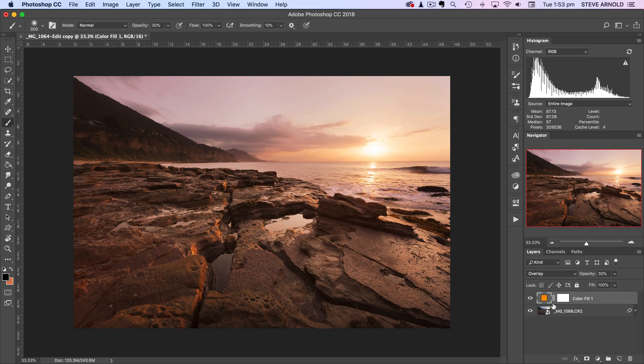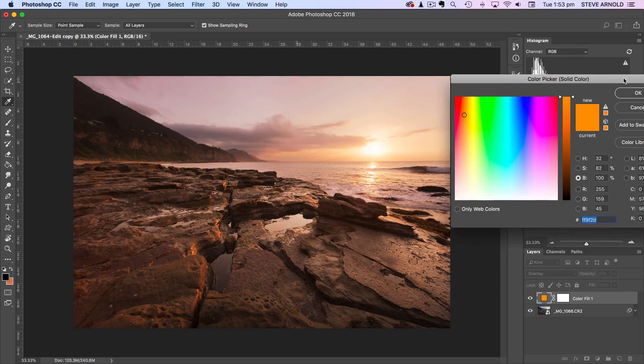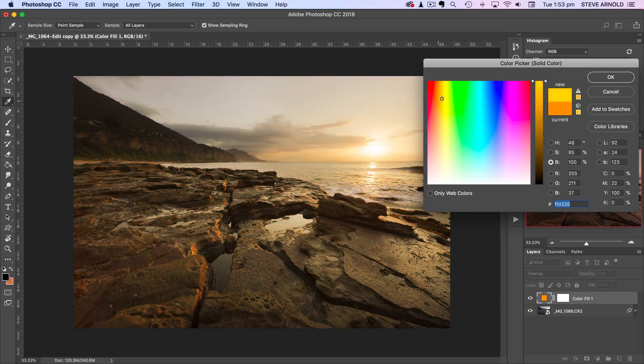Whereas if you just fill a blank layer with a color from the paint bucket, you won't be able to do that as easily. When we use the adjustment layer, it shows us the effect in real time on the image. I'll double click on the layer, and now as I move the mouse around and choose a different color, we can see the effect it's having. I can go more to the yellow end or more to the red end of the spectrum.